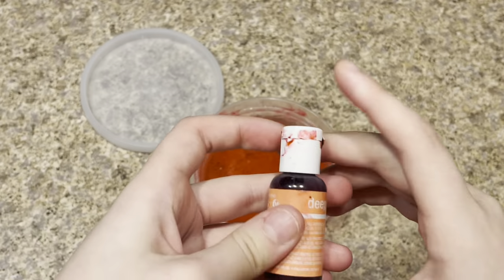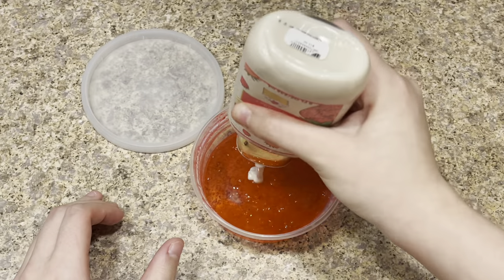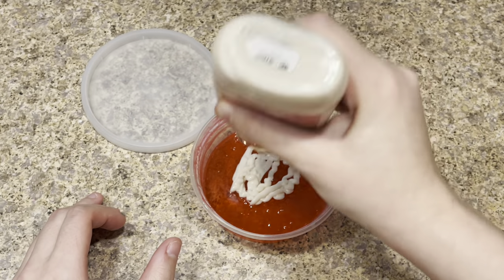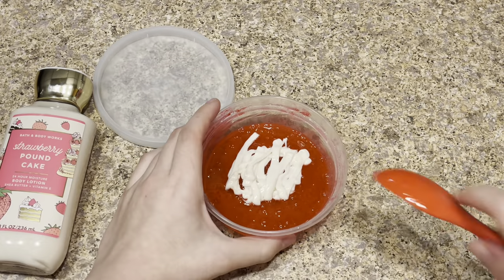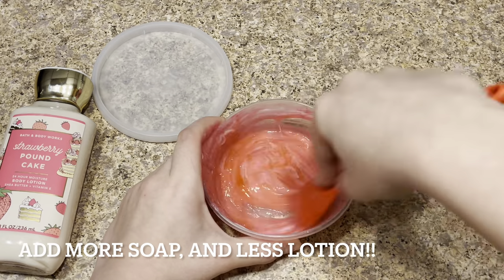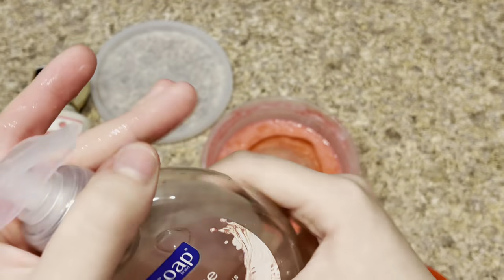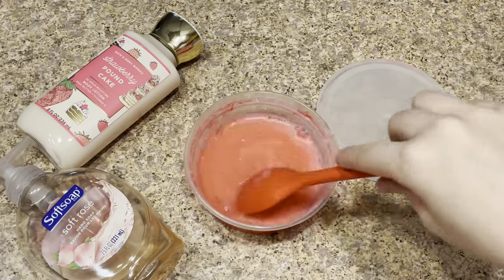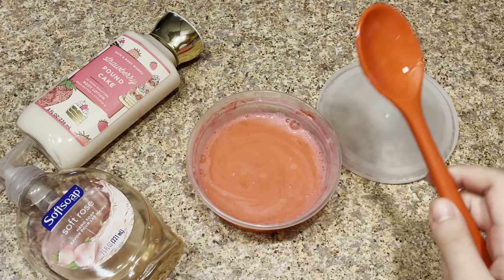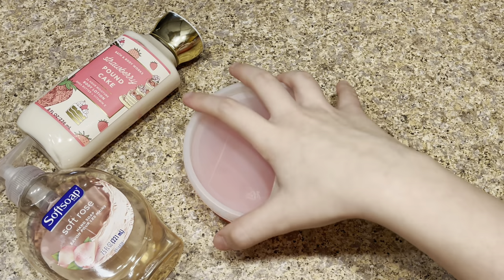That looks like just enough mixing, and I feel like that's enough food coloring. You don't have to add food coloring — I'm just adding it to make it more colorful. Now I'm going to add my lotion. You don't have to add too much — just enough right there. Now I'm going to mix it again. I also wanted to add: this is where I went wrong — make sure you add more soap and less lotion, because it will be very runny otherwise.